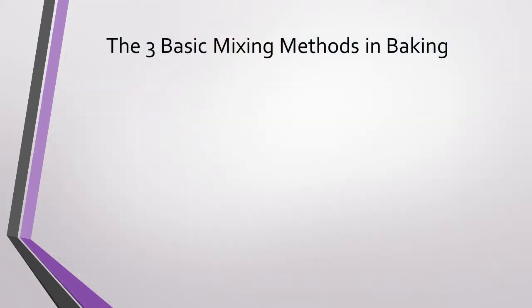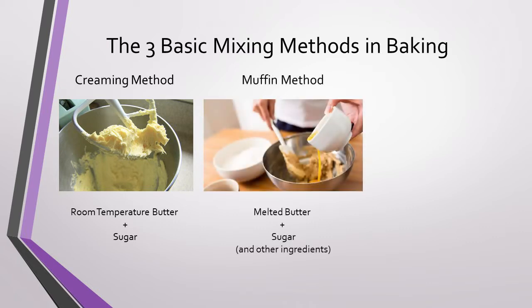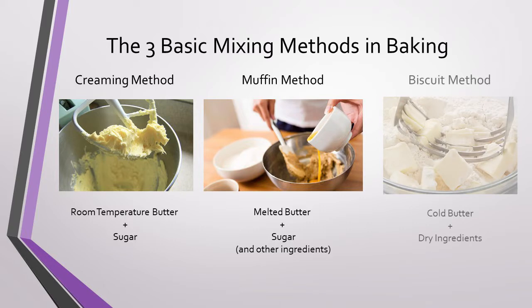When we talk about baking methods there are three that are most commonly used, and you can always tell the difference based on the temperature of the butter. First we have the creaming method where you use room temperature butter, the muffin method where your butter is melted and cooled, and the biscuit method where your butter is very cold. The temperature of your butter is very important in determining the final texture of your baked goods.